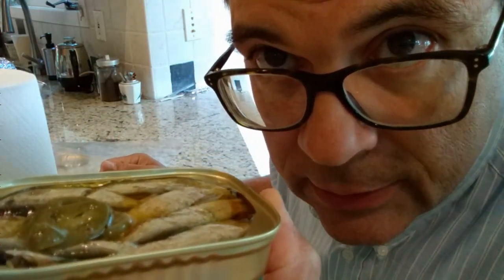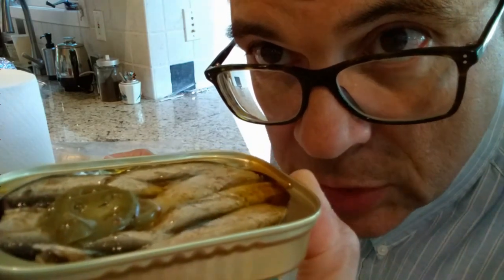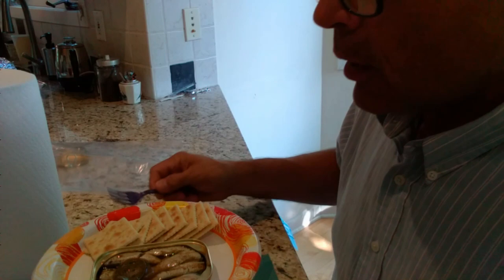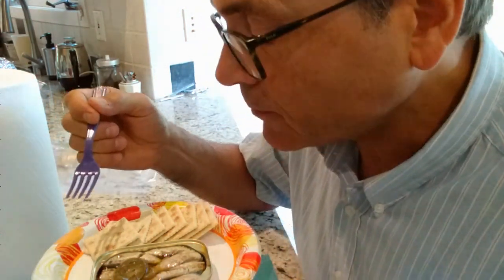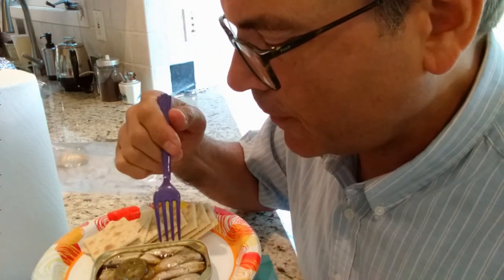Appearance: excellent. They look like fish. You can see the jalapeño peppers and you can see the oil. There are no surprises with this brand of sardines. The package says 12 to 22 fish — let's count: one, two, three, four, five, six, seven, eight on the top layer, times two, equals 16. Right in the middle there.